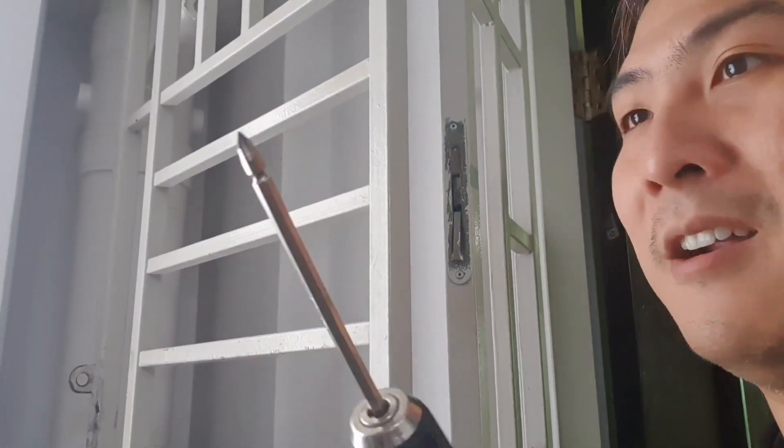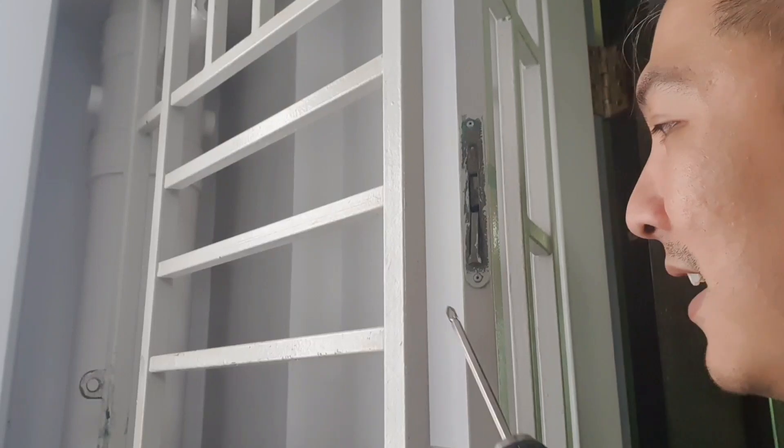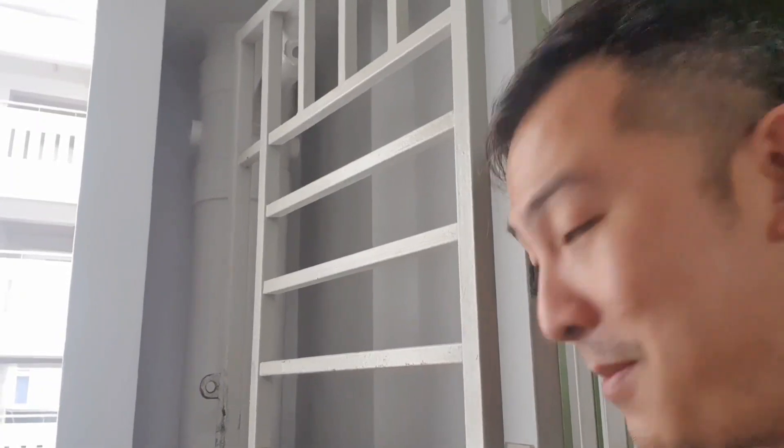These — some of you may call them round screws — and they appear all around your house. You may have tried removing them with your screwdriver and it doesn't seem to fit. What's going on here? Before we get into that: these are really simple to remove and install. Do drop me a like, share and subscribe and we will get straight into it.